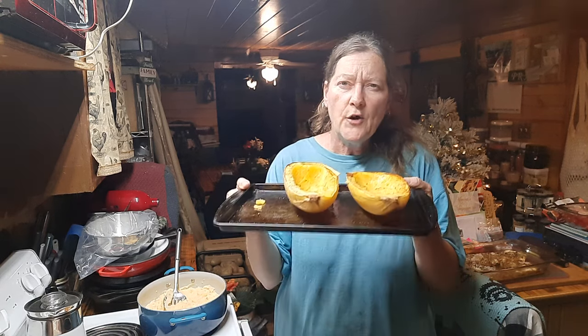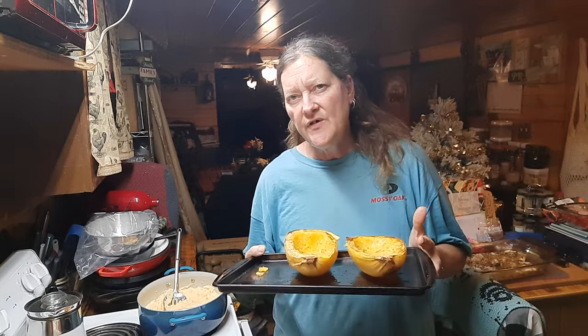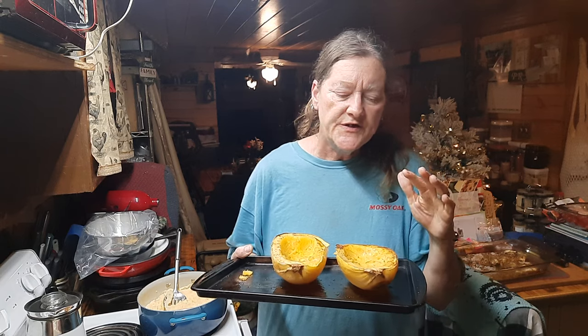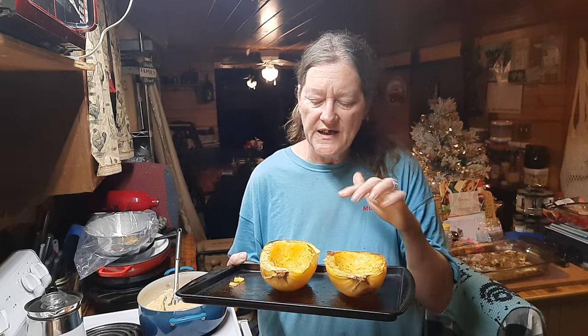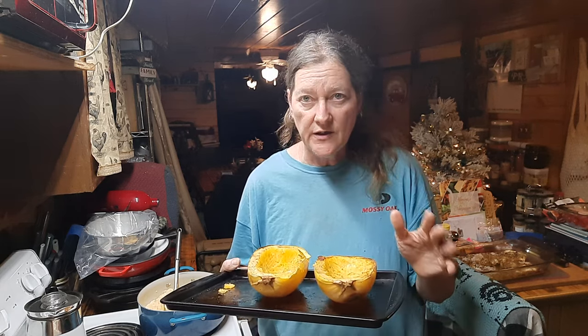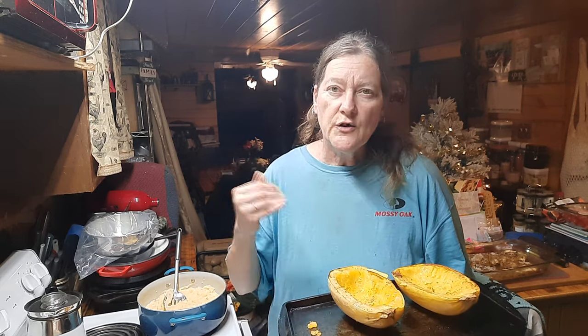Good evening, family — we're in the kitchen again tonight. I had already pre-cooked our spaghetti squash. I showed you in another video about cooking these in the round, and I got to thinking whether I could do this in half sections — sure enough, it worked. The same process: cut them, put on a rack, season with salt, let them sweat for at least 15 to 30 minutes, then pat them dry.